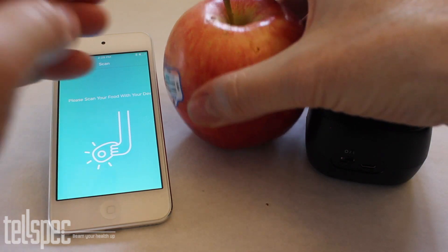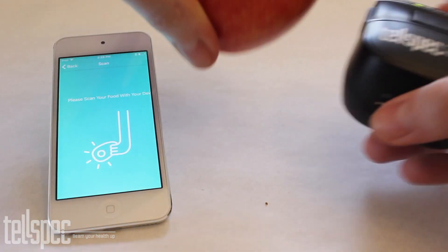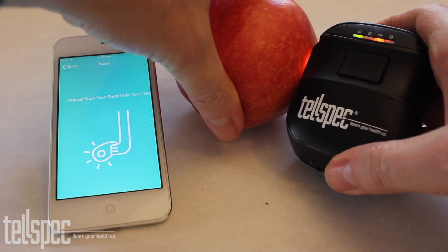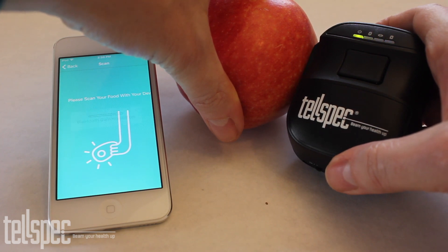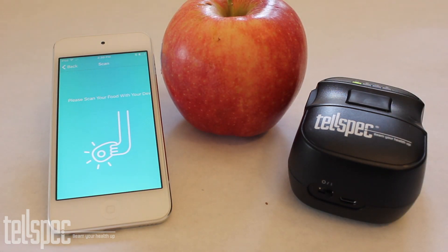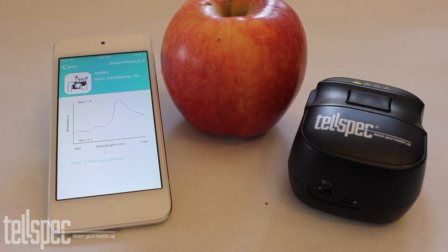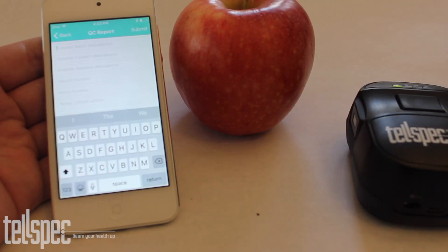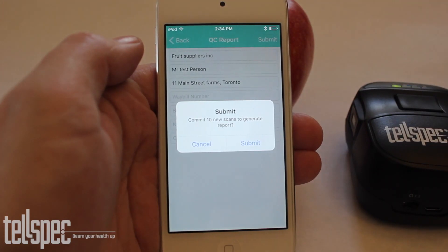Now we're going to scan this apple. First we take a scan like we did previously with the other apps. The information is sent from the scanner to the mobile phone via Bluetooth, and from the phone up to the cloud where it is analysed. After we have scanned 10 different apples from the same batch we can now generate a report.